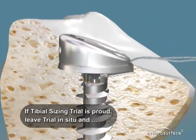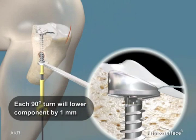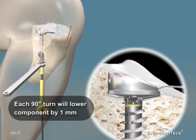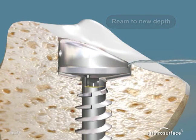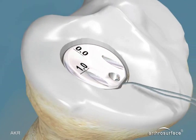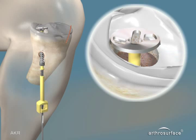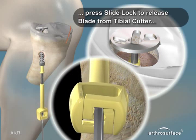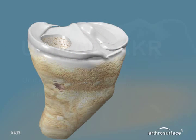If the trial is proud, leave the trial in place and, using the wrench, attach it to the blade stop. A 90-degree rotation will lower the blade stop by one millimeter. Reattach the drill, ream to the new depth again stopping on the top of the blade stop, and confirm the fit of the tibial trial. When satisfied, remove the trial, the blade, and the tibial cutter shaft. Preparation of the tibial side is now complete.